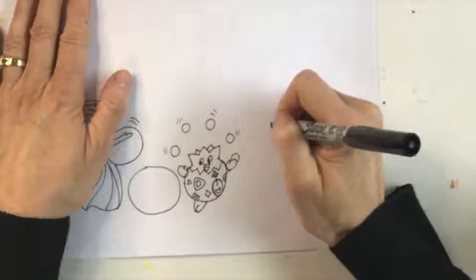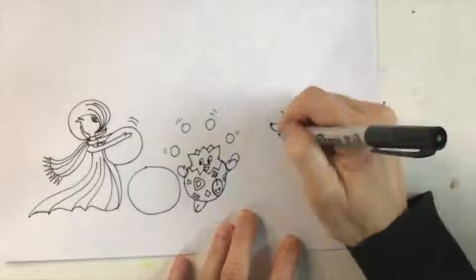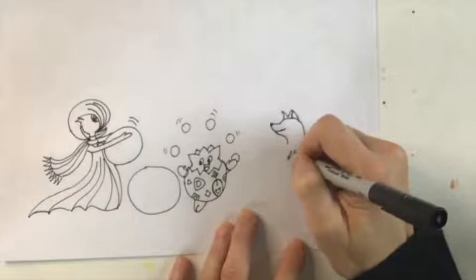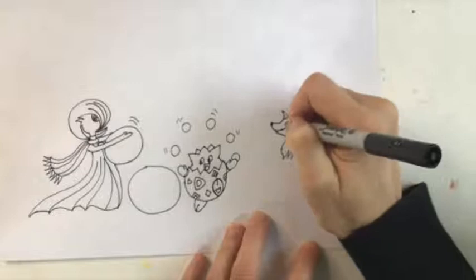Bring the neck down and take this part of the neck down, giving a little ruff of fur, and curve it back up. Let's add a little eye in there — it's a pleasant looking creature looking on. Now let's continue the animal's body coming down, adding a little connection to the leg, bringing one leg down, and the other leg next to it.